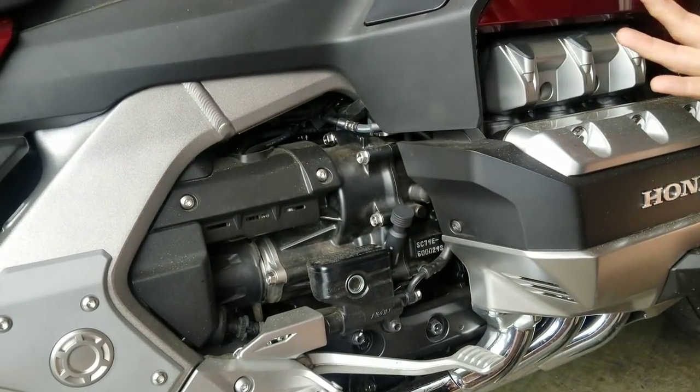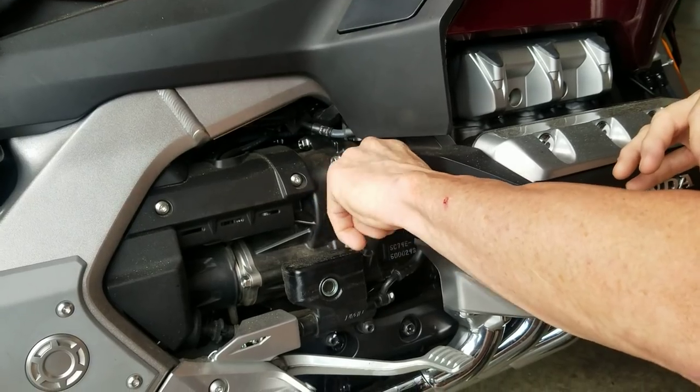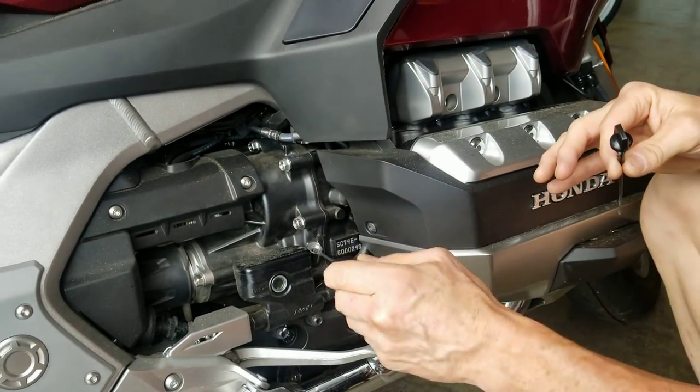So the dipstick's in. I want to check my oil — just a few spins of the knob, and the dipstick is out with no aggravation.